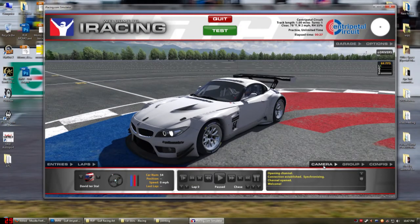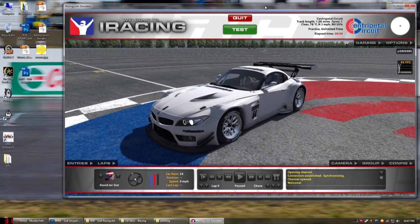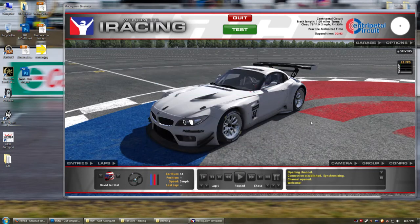Hello everyone and welcome back to what I guess would be Season 2 of Let's Paint in iRacing. It's been quite a while since I last made a video and I kind of missed it a little bit. So I figured I'd start making a new set of videos. This time we're painting the BMW, and I picked a car that I think is one of my more popular ones. Hopefully I'll show a couple of new techniques and a couple of old techniques, so let's get right into it.